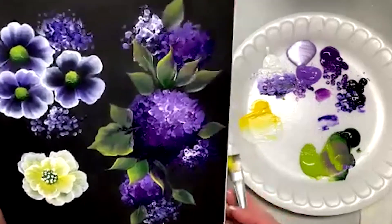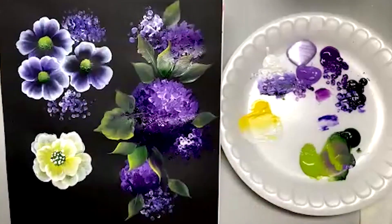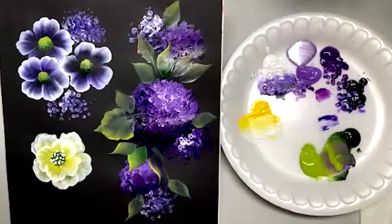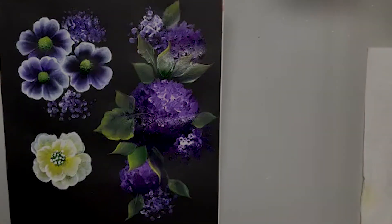Doesn't it blend well together? Good colors — I hope you enjoy that. Practice makes perfect. Thank you guys, bye-bye.